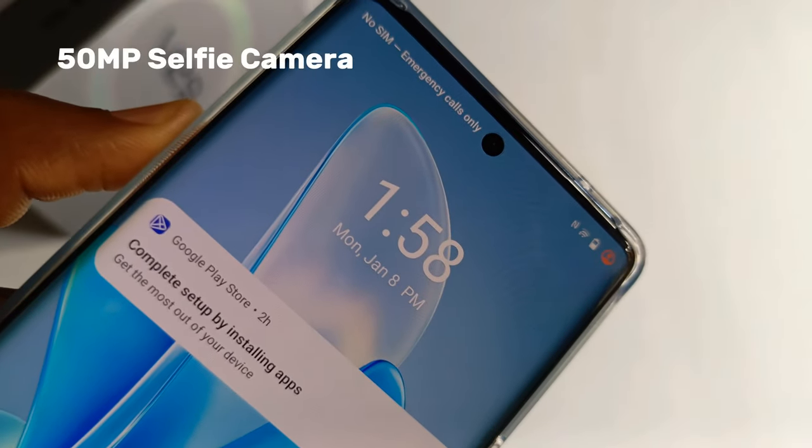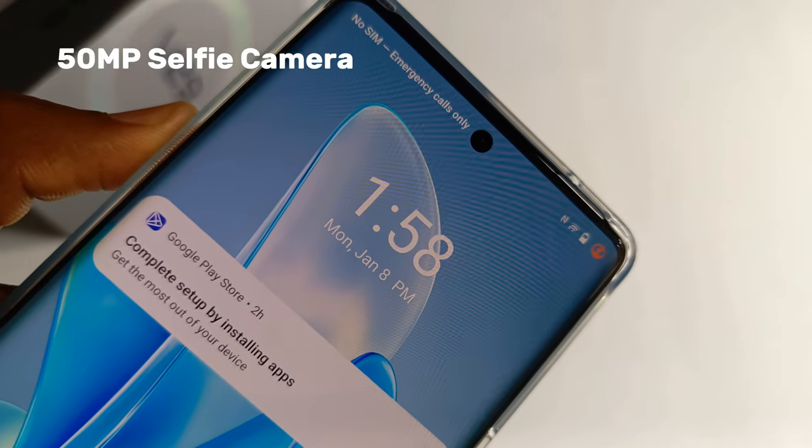At the top of the phone is a 50MP dot-in selfie camera. Samples of photos that I took using the selfie camera are here. The photos are quite clear and very detailed.